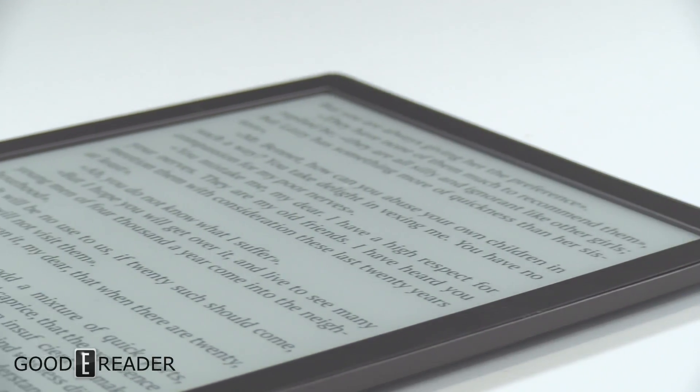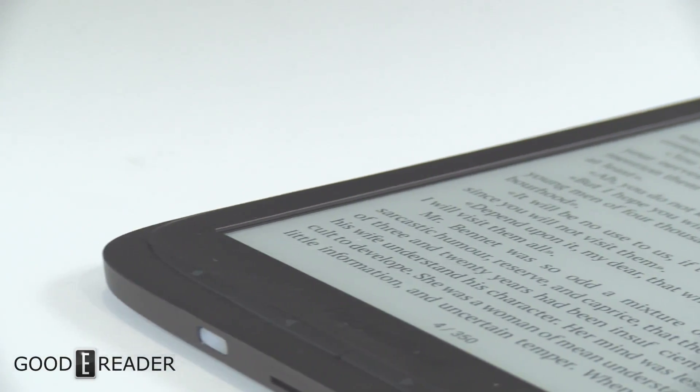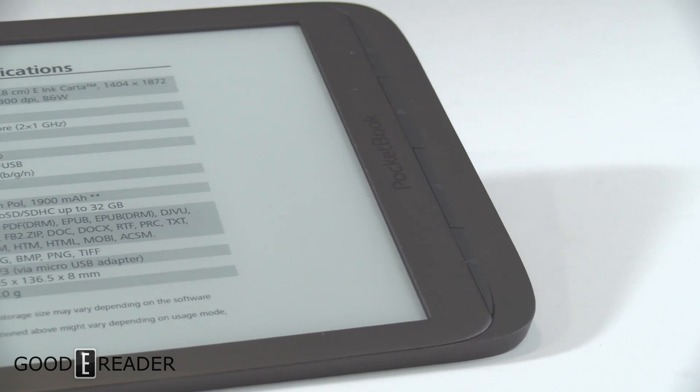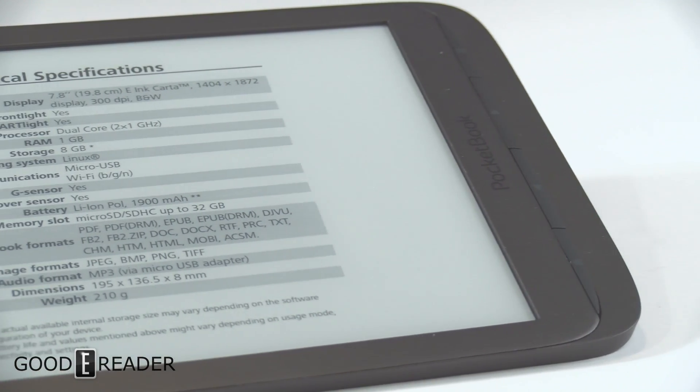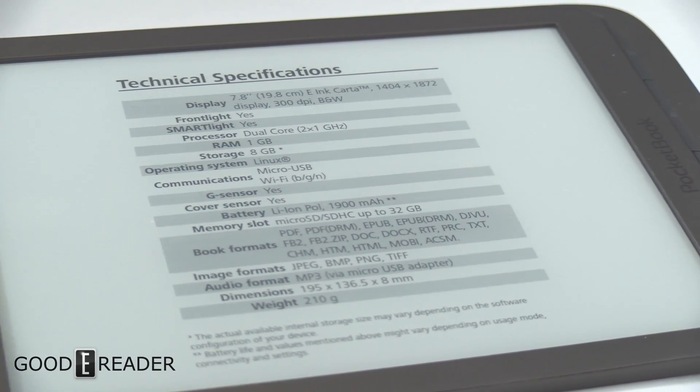It's the first PocketBook e-reader to have a dual-core processor at 1 gigahertz. It also has 1 GB of RAM, 8 GB of internal storage, and a micro SD slot capable of an additional 32 GB of storage.